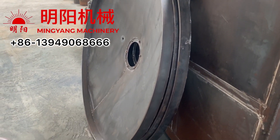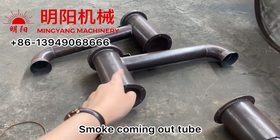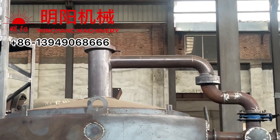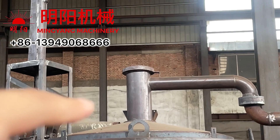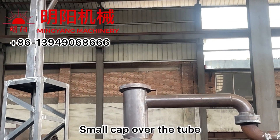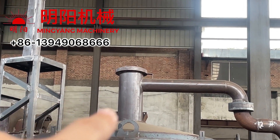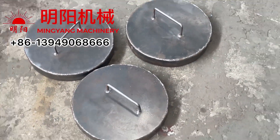This is the inner furnace cover. And also the inner furnace smoke outlet tube — just like this. This is the tube. And there is a small cap upon this vertical tube. It's very heavy, and it seals the smoke to prevent it from going out. This is the small cap on the tube.